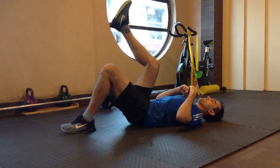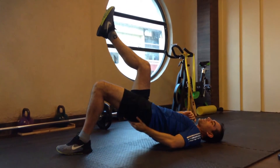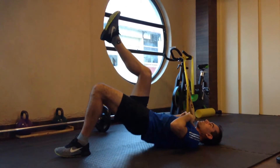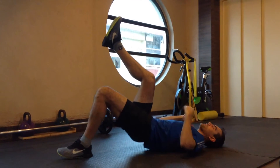Then you lower yourself down and try to get your hip as high up into the air as possible, using your back muscles, your glutes, and your hamstrings. Focus on using your glutes as much as possible.